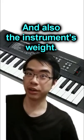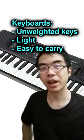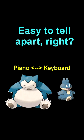Keyboards have unweighted keys, which makes them lighter and easier to carry around. Pianos and digital pianos have weighted keys and are seriously heavy. So it shouldn't be too difficult to tell them apart.